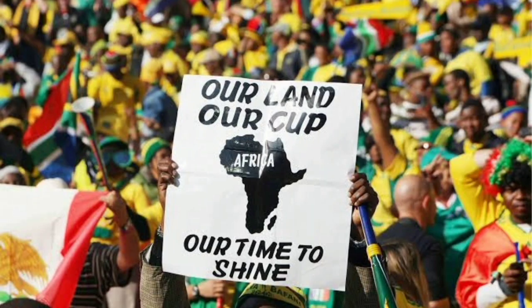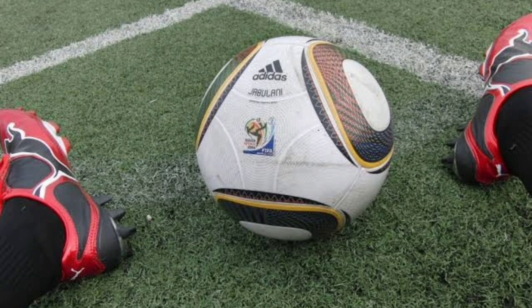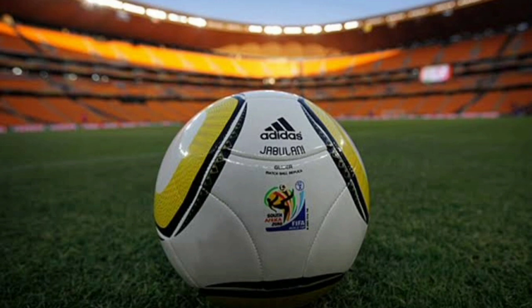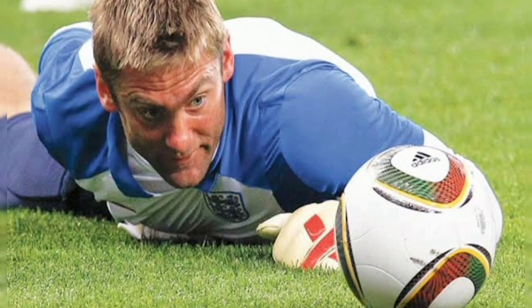In 2010, Africa had the opportunity to host the world and the Jabulani was introduced. Regarded as one of the most controversial balls used in the World Cup, the Jabulani had eight thermally bonded 3D panels that were spherically fused for the first time. It was said to be more round and accurate than its predecessors, but when long-range shots are taken the ball shifts trajectory in the air, making it unpredictable. Many players and keepers didn't like it — except for Diego Forlan.